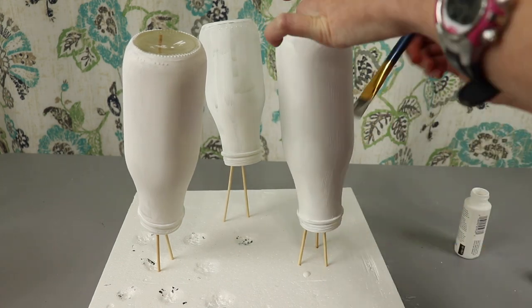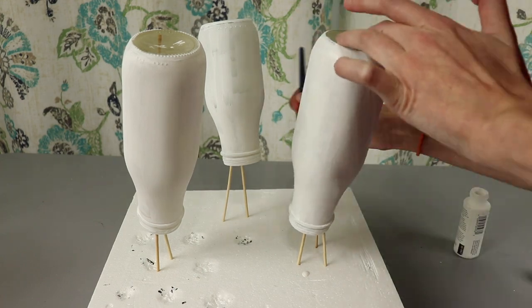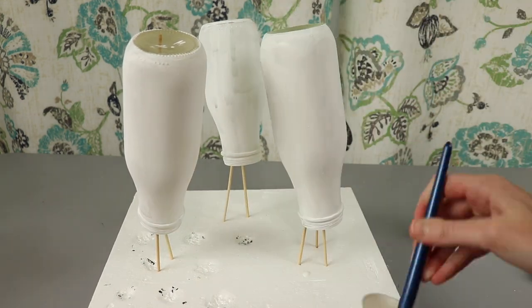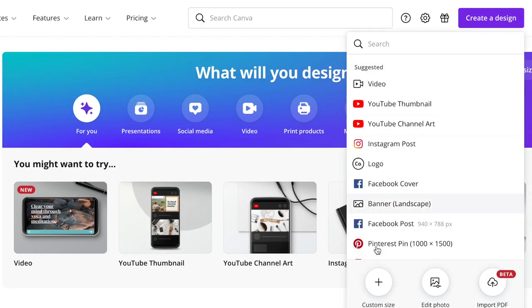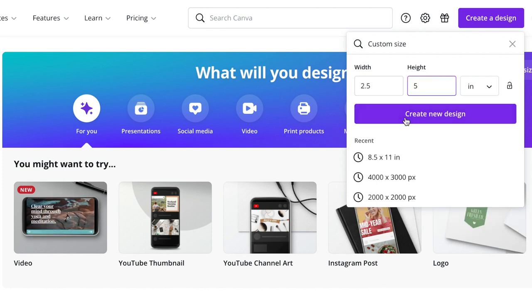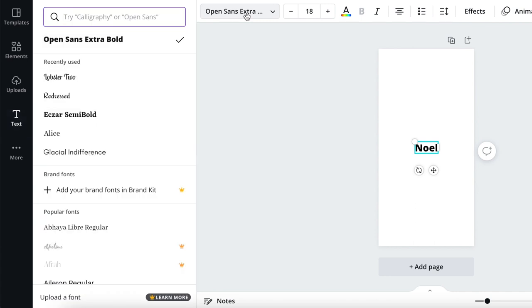Now that that's all out of the way, I finished putting on my two coats of paint and let them dry. Then it was time to create my design. You could use Word, Google Docs, or something similar, but I opted to use Canva because it's so intuitive and they have lots of great graphics. I just use the free version because it has everything I need. Another good thing about Canva is that because it's so popular, there are tutorials for how to do basically everything on there.